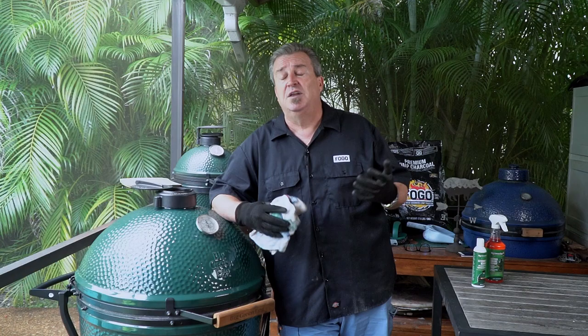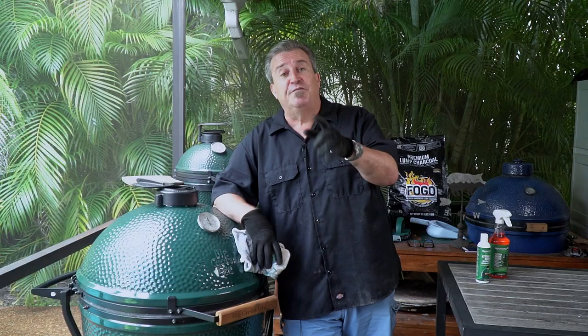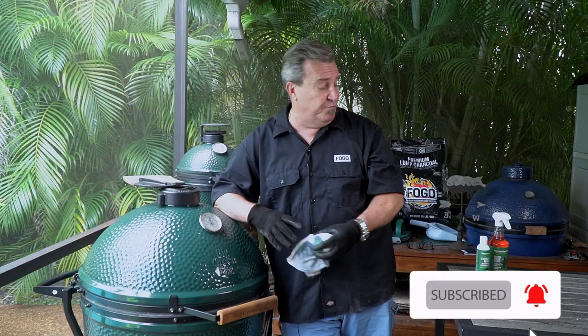You can see by this little tutorial we did here today — it's simple. If you liked what you saw, subscribe to our channel, give us a thumbs up, and leave us a comment. It really helps us out. Thanks for tuning into the Fogo Life — remember to get out and grill, and we'll see you next time on the Fogo Life.